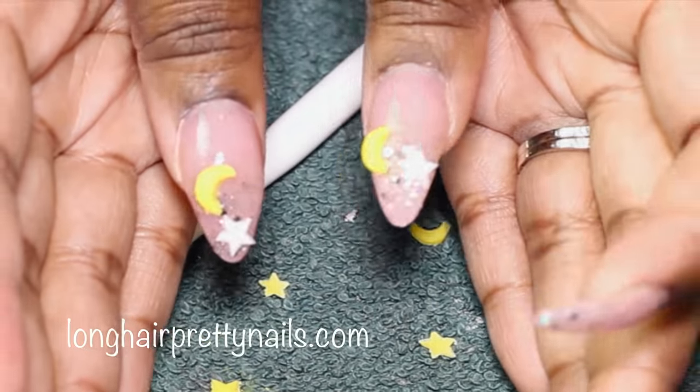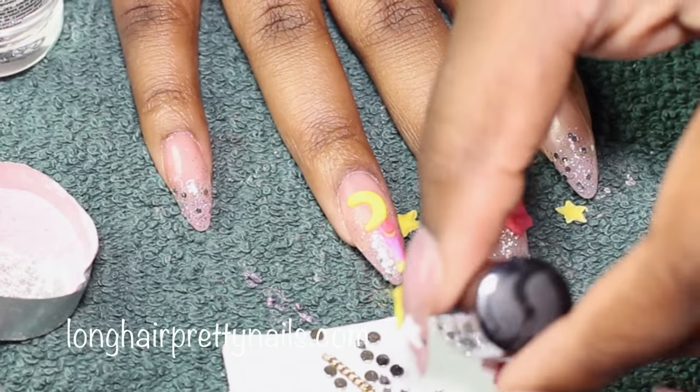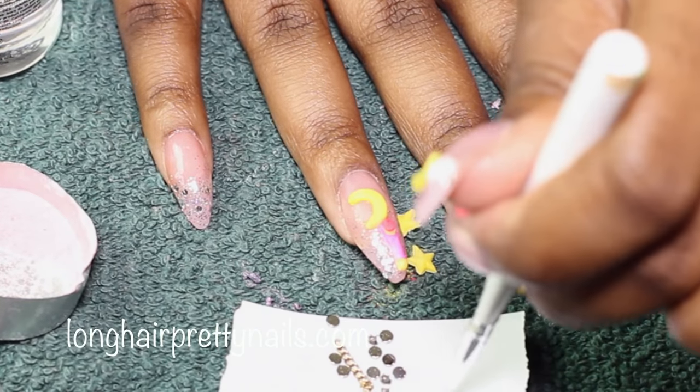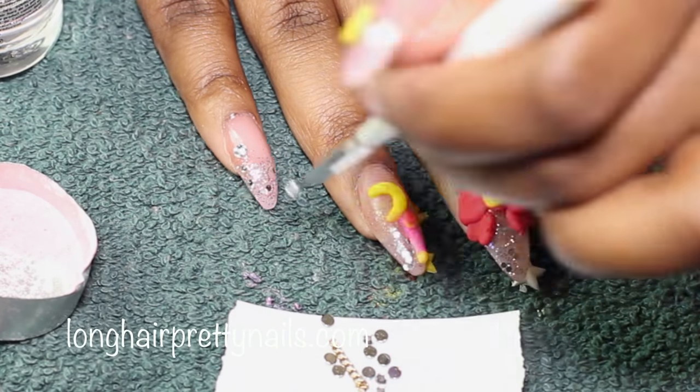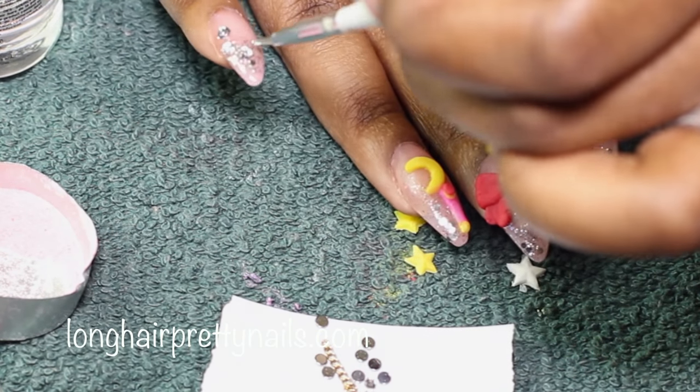I only applied the mold pieces to the thumbs — I wasn't sure how many I was going to need. Now I am just applying the rhinestones: I use my top coat and then just stick them on there.